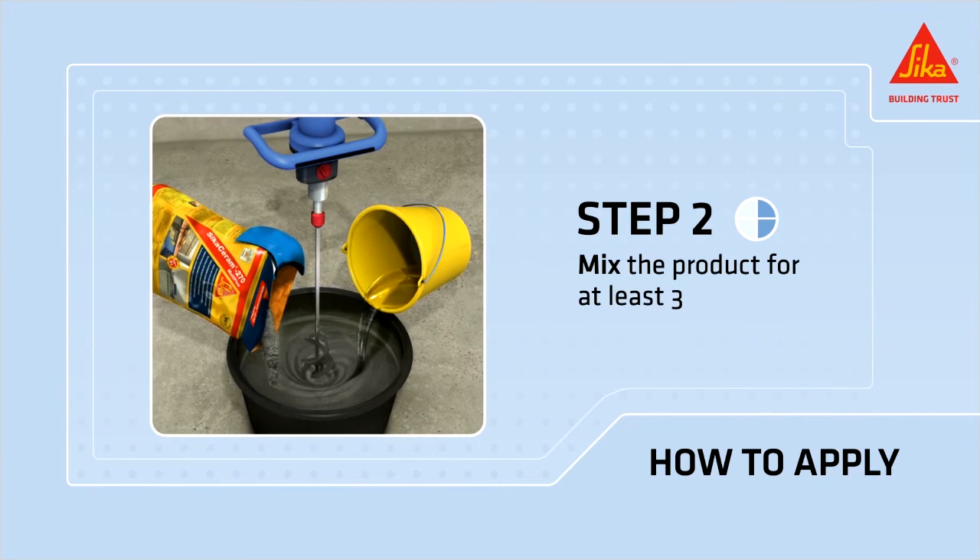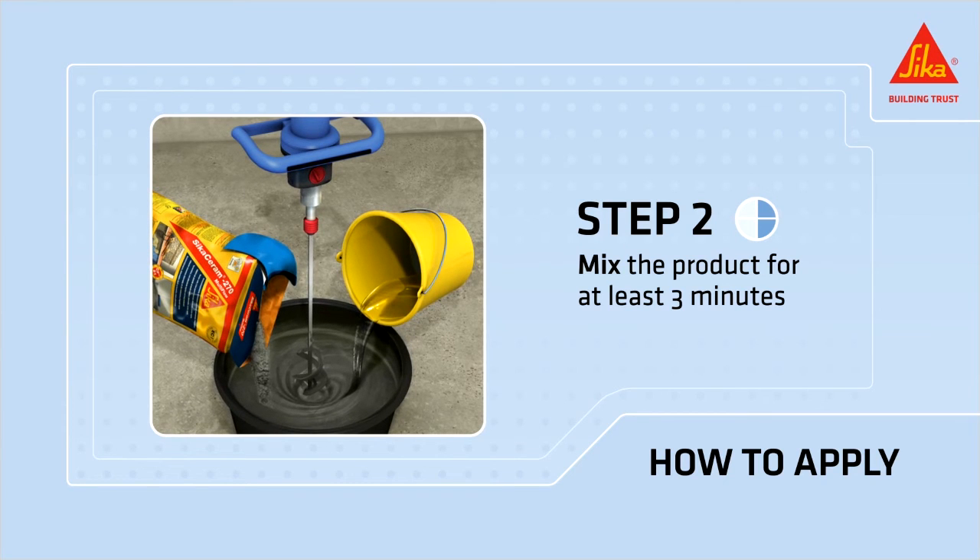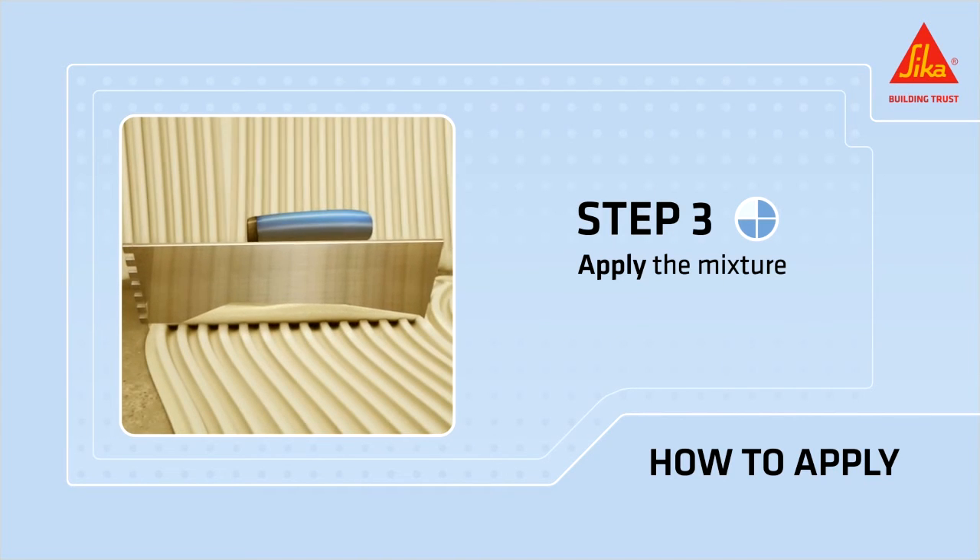Thoroughly mix the product with the desired amount of water using a low rotation mixer, up to 600 RPM, for at least three minutes. Apply the mixture with a notch trowel.